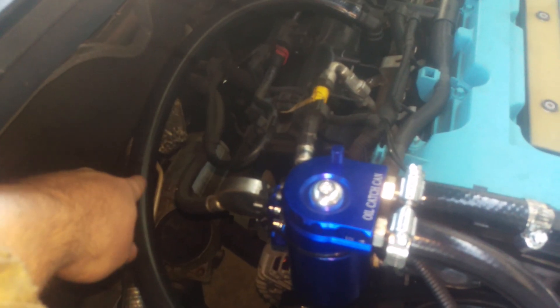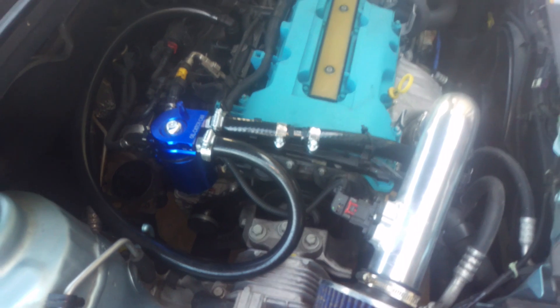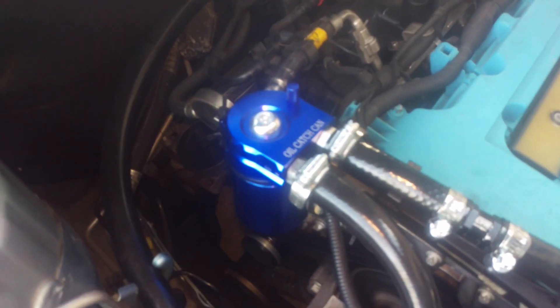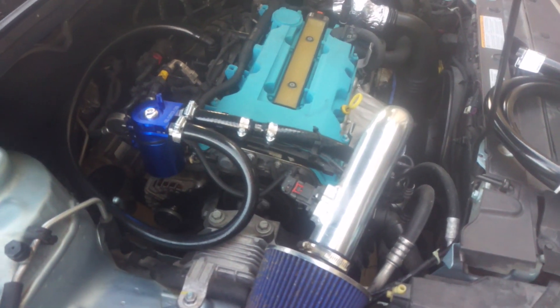I could also install it in this line if I wanted to, just as long as it's flowing towards the turbo. And if you want to know more about the purpose and benefits of an oil catch can on this 1.4 turbo, I'm going to cover that in the next video.